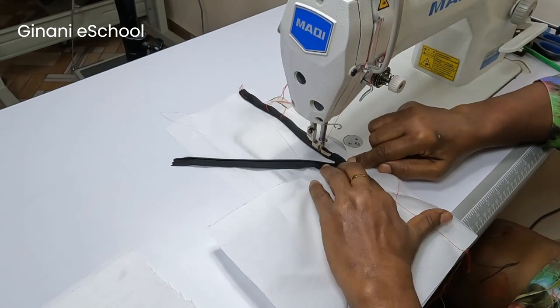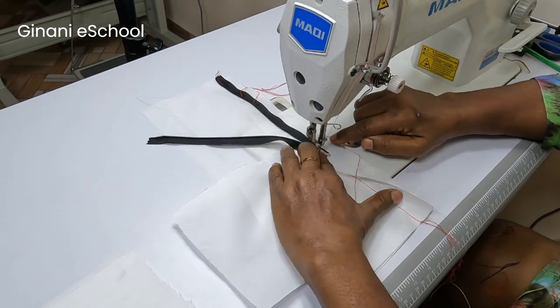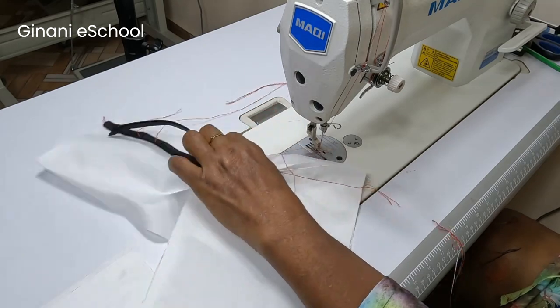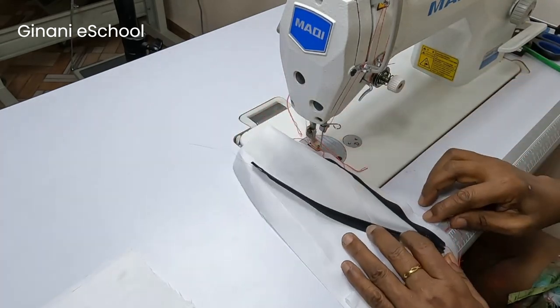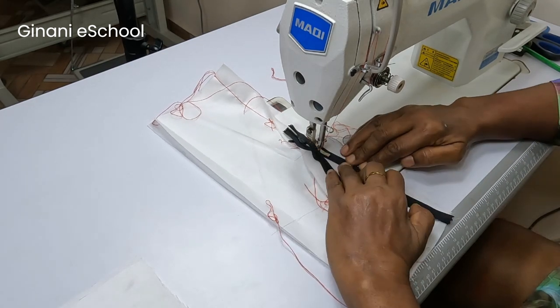Sew all the way down, that way you are sewing beyond the closed part of the zip — of the zipper line, I mean. Let's go to the opposite side.